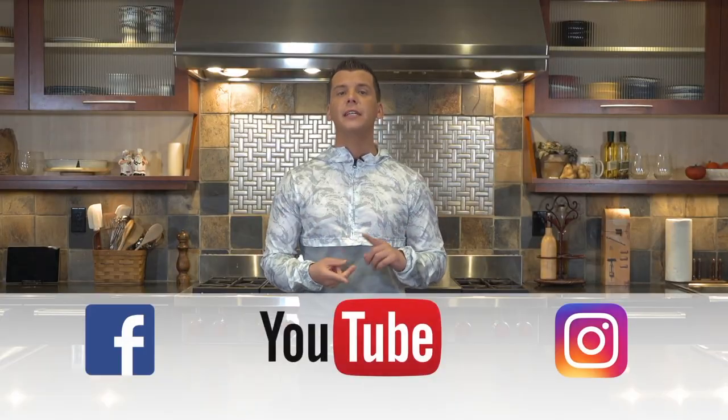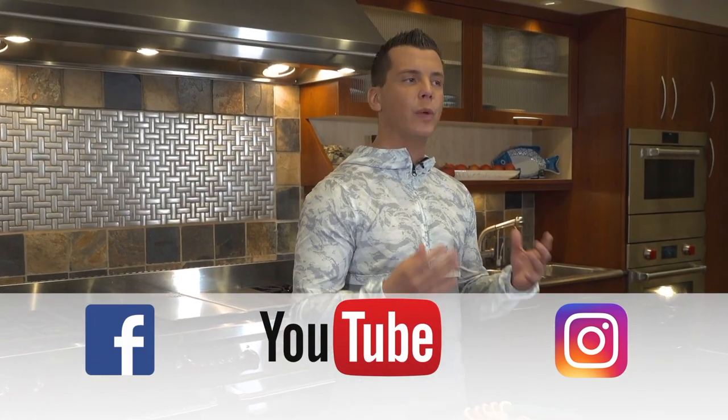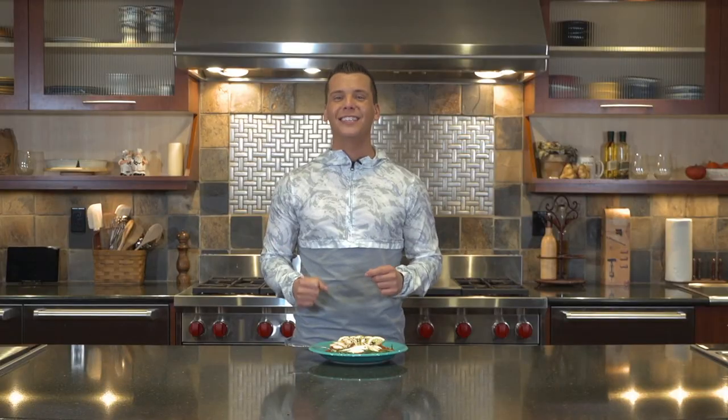Also check us out on Facebook, Instagram and YouTube. We come out with a weekly podcast and those are great areas where you can reach out to us. Let us know what episodes you'd like to see — we'd love to hear from you. Thanks so much for tuning in. Stay green.